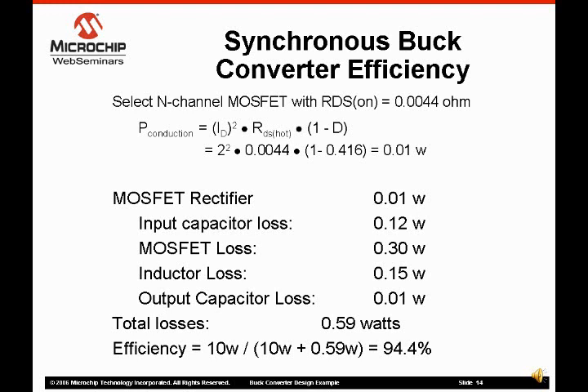Because the synchronous rectifier MOSFET switches with less than a volt across itself, the switching losses are almost zero. The MOSFET conduction losses are very low compared to the Schottky rectifier's forward voltage drop.